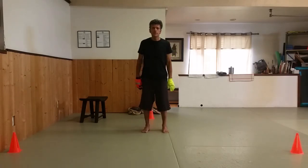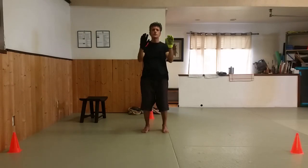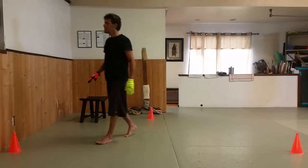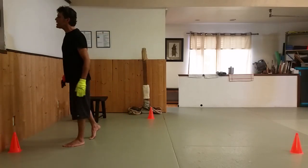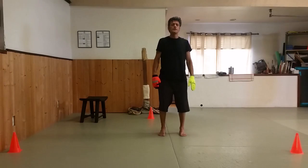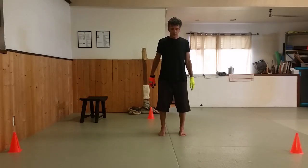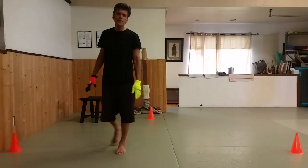We'll do one more, then stand and meditate. We'll do a quote by Confucius, approximately 500 BC: 'A healthy person desires everything; a sick person desires just one thing.' Thank you so much for joining us, and come back next week. It's an extreme pleasure to practice with you — highlight of my day. Really appreciate your support and your interest, and we'll be back together very, very soon.